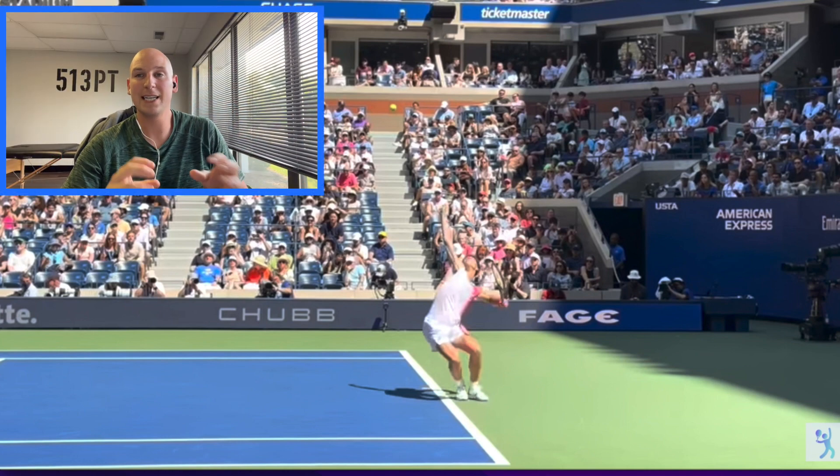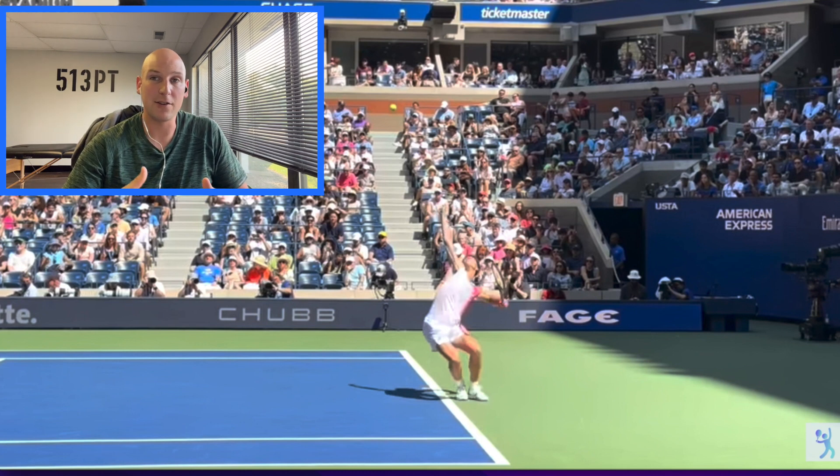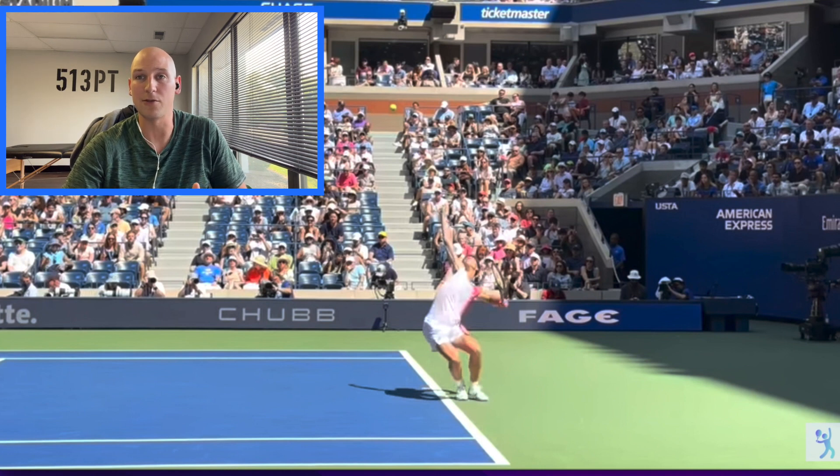Hi everybody, Dr. Joe here, and today we're going to talk about the serve of Ben Shelton and do a little biomechanics breakdown of it. As a reminder, biomechanics is a subject I teach at the college level. I also spent several years in a biomechanics lab, so we're going to get into some nitty-gritty details, but we're going to cover it in a way that I think anyone can understand.